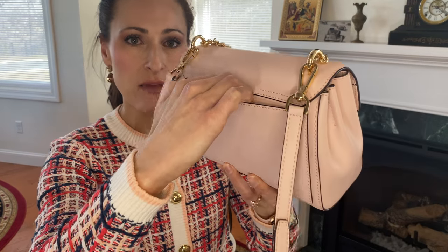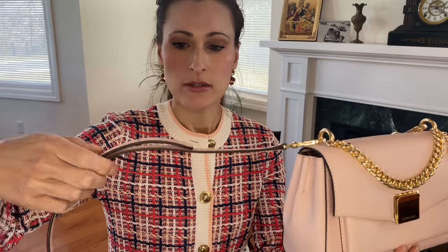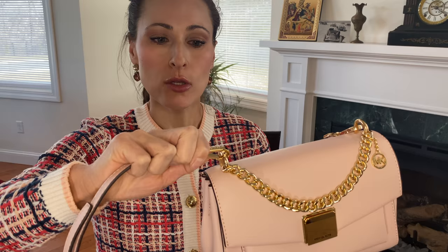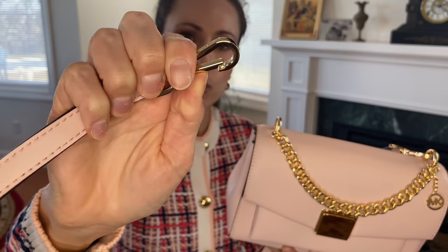If we flip the bag around, here there's a slip pocket in the back for your phone. Please be aware this bag is not lined, and the back slip pocket is also not lined. The strap has multiple adjustments and is removable. You can open and close the clasp and remove it from the top ring. The clasp has Michael Kors imprinted and opens and closes very easily, affixing back to the bag very easily.